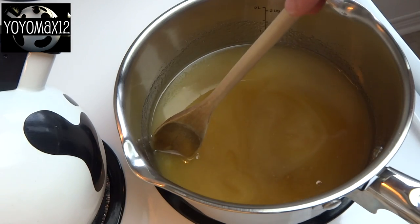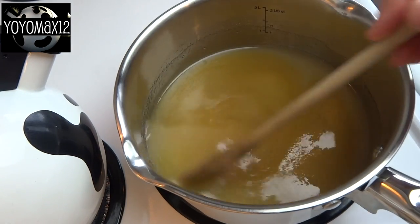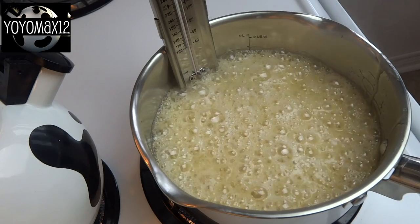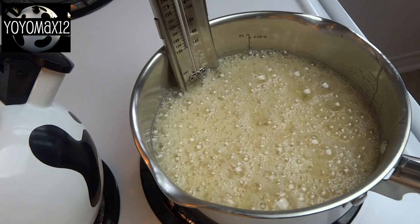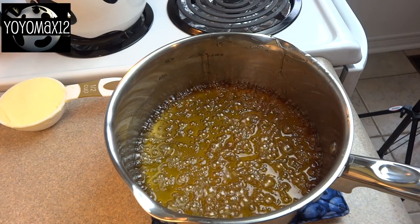Then you're going to stir this over medium-high heat until it starts to boil. Stir continuously until you get a nice boil. Once it's boiling you can stop stirring. You need to cook this until it reaches 260 degrees Fahrenheit on a candy thermometer.